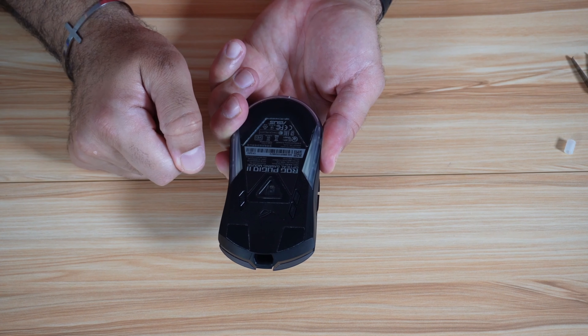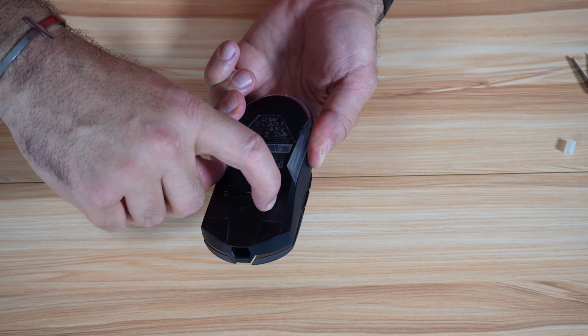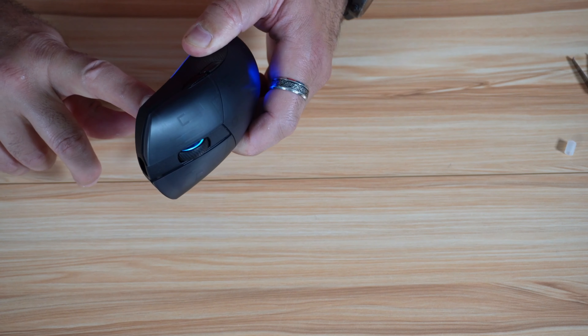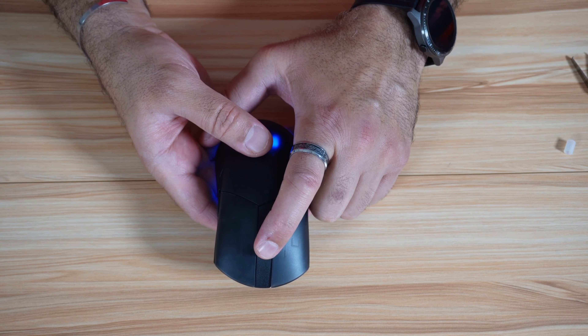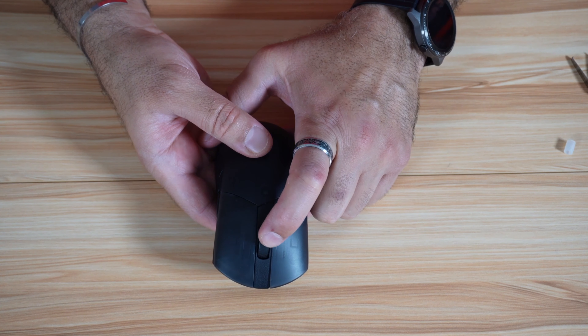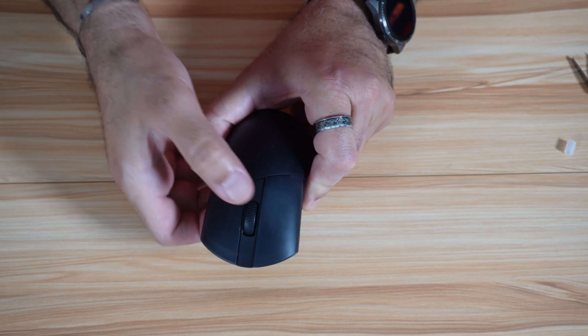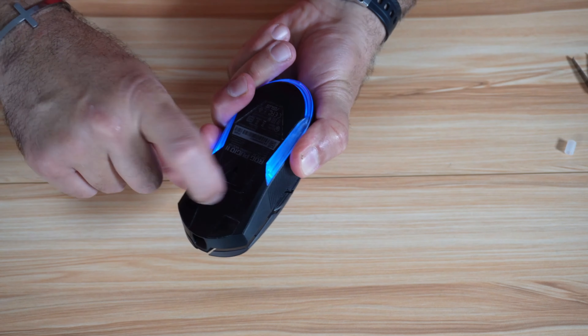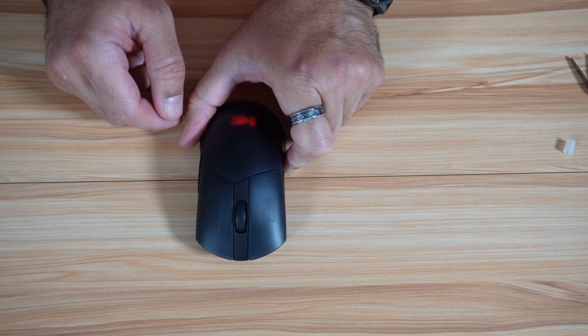Let me show you how to adjust the DPI quickly. While the mouse is on, press and hold the DPI button for three seconds. The mouse turns blue. Turn the wheel backwards to decrement the DPI by 100, or turn it forwards to increment the DPI by 100. When you're finished, short-press the button. Of course, you can also adjust the DPI with the Armory Crate software.